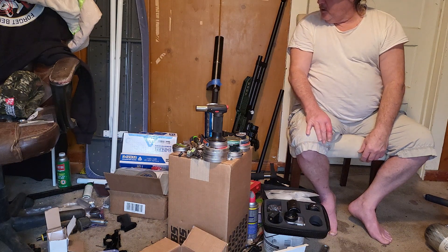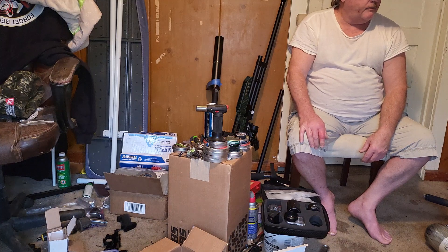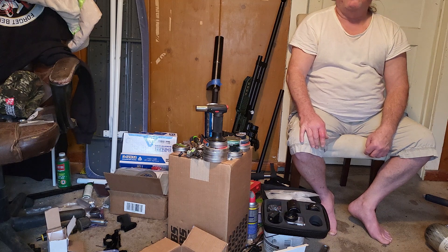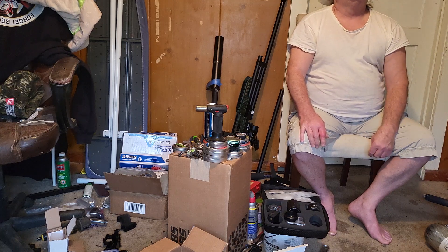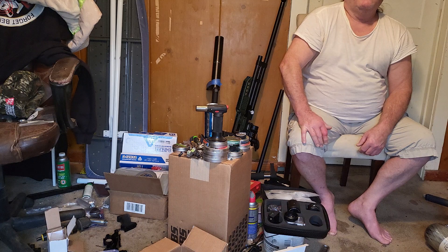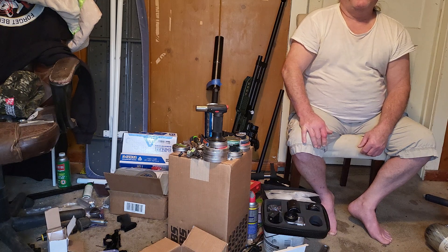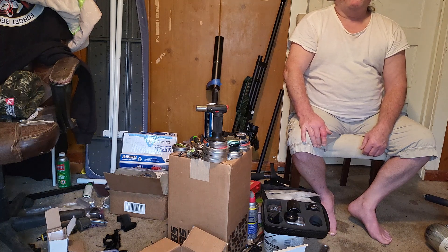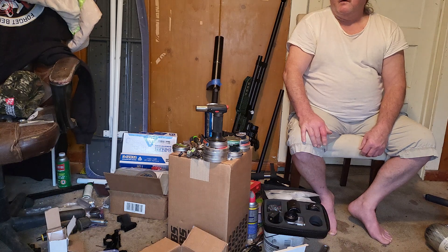I hadn't even messed with any other air guns other than this air tube. Of course, I just got through getting over being sick. Since that stroke back in 2012, I'm susceptible to every other kind of stroke there is.